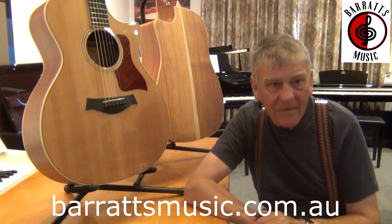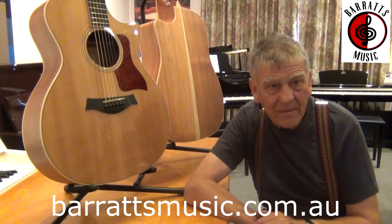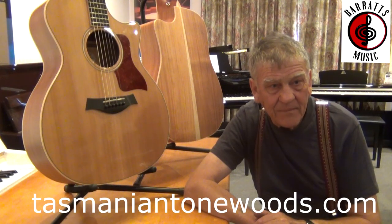Well, thanks a lot for your time, Bob. It's a pleasure — it's been great speaking with you. This has been Reuben and Bob McMillan. Check out his website, TasmanianToneWoods.com. And thanks for watching.